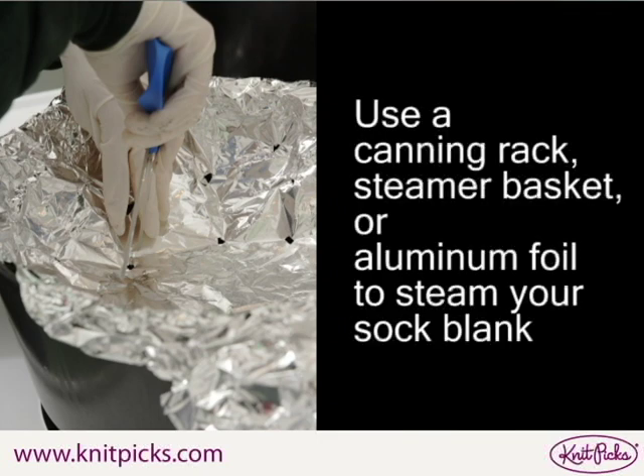You can use a piece of aluminum foil with holes poked in it to steam your sock blank. Make sure the bottom of the aluminum foil doesn't touch the surface of the water. If it touches the water, your sock blank may get too wet and the dye might migrate.